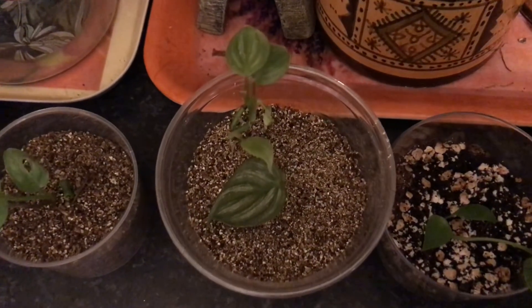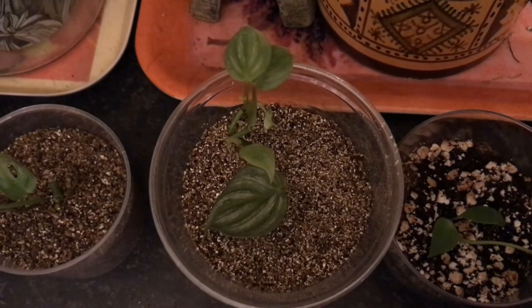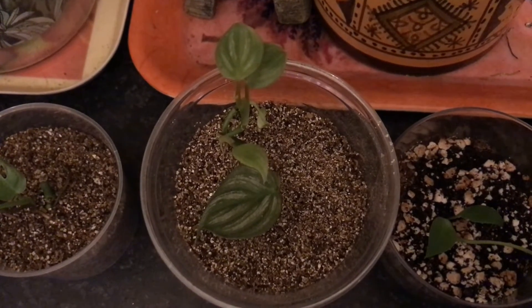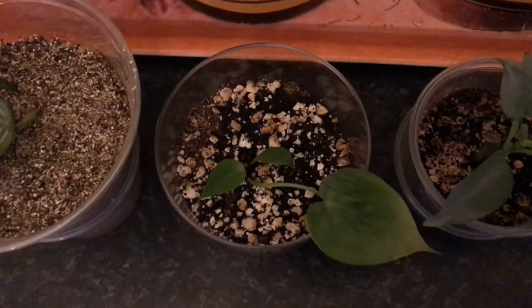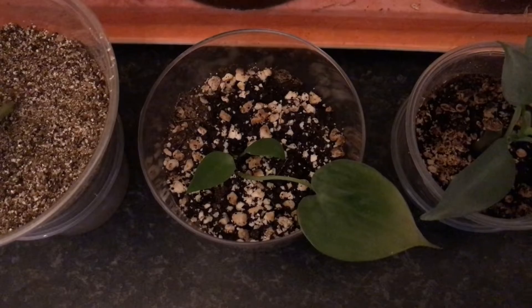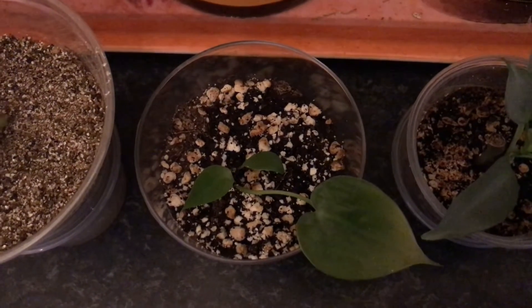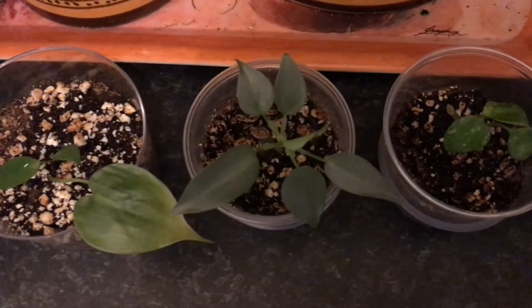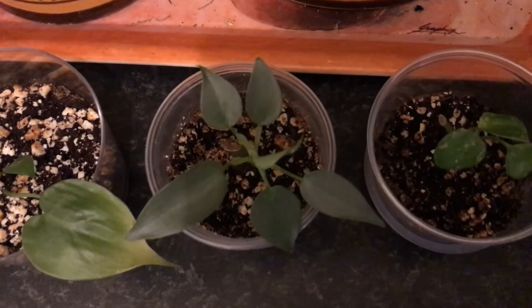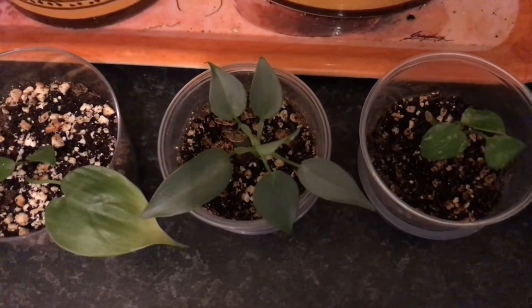Here we got a midget philodendron Brantianum — you might recognize it by the typical leaf pattern. Up next is actually a mystery baby plant; I suspect it's a philodendron Hederaceum, but I wouldn't put my money on it just yet. Then we got another philodendron silver sword — as I said before they grow like weeds and make perfect miniature plants.